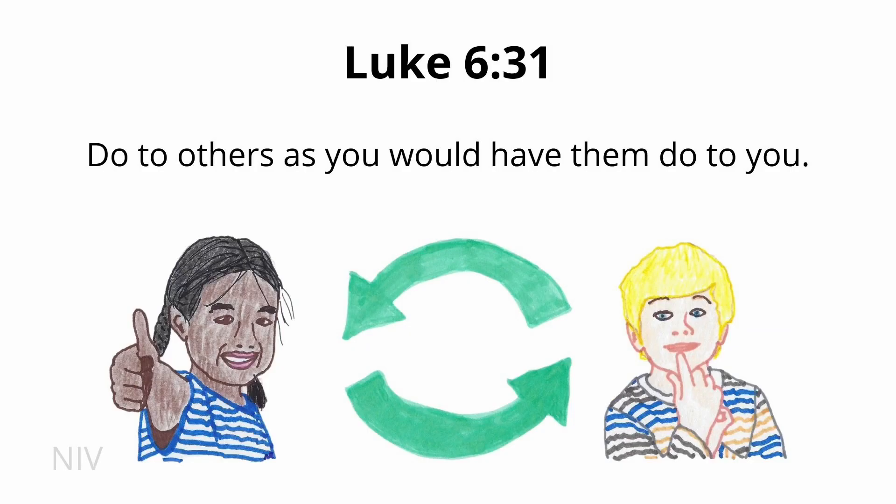This verse is probably one you've heard quite a bit. You may not know it's from scripture, but it really is in God's Word and we're going to look at that together. Let's read the verse first and then we'll do our picture. Luke 6:31 — Do to others as you would have them do to you. Luke 6:31.